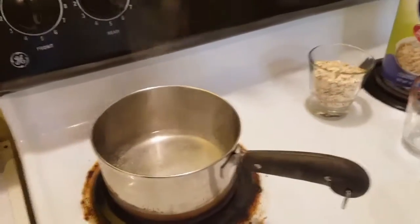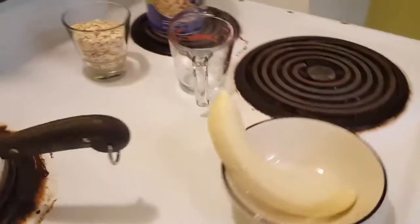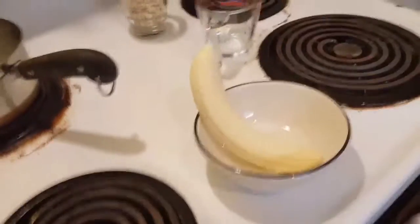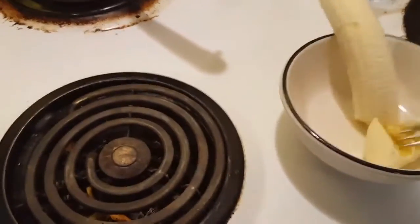All right, so our water is starting to boil. What I like to do is smush up the banana before it goes in — it just makes it a little easier for me.